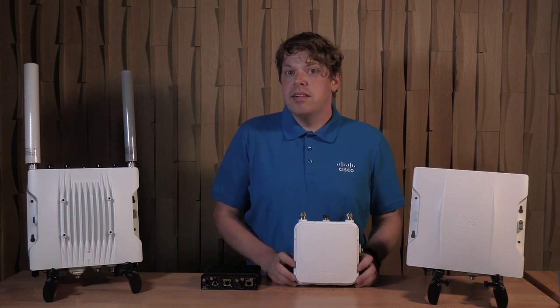Hello, I'm DJ Cole, a technical marketing engineer at Cisco in our industrial networking group.